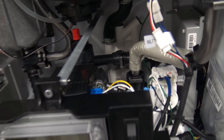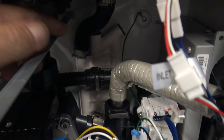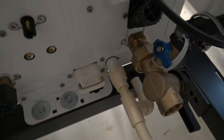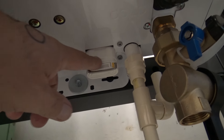All right, so this is the condensate trap all the way in the back — the white thing. See the black tube that comes from the heat exchanger into it? And then underneath the unit, this is the clean-out right here.